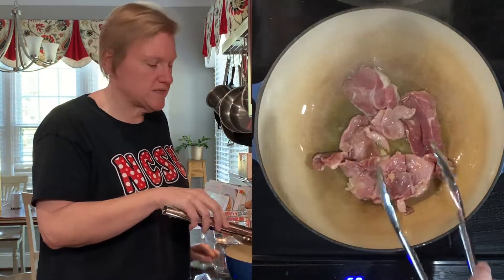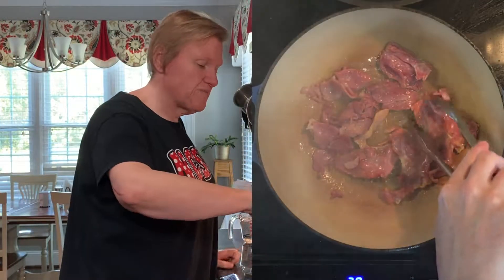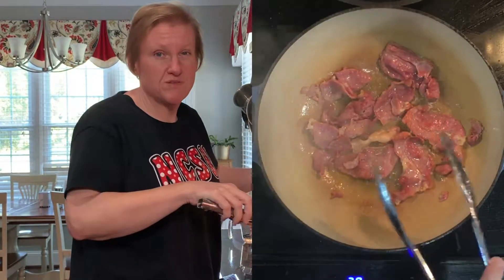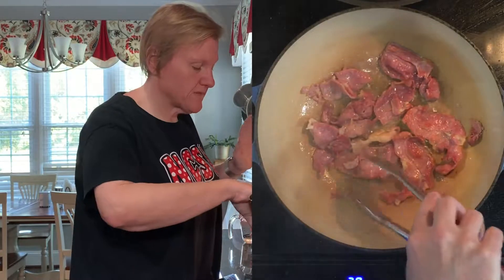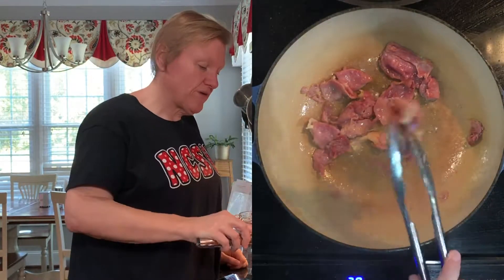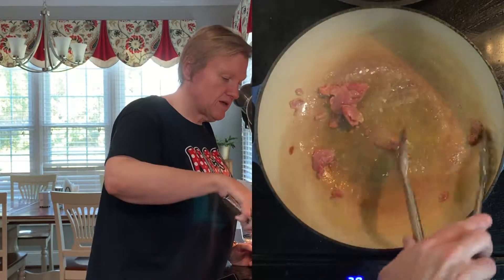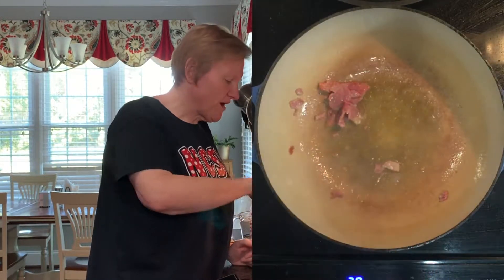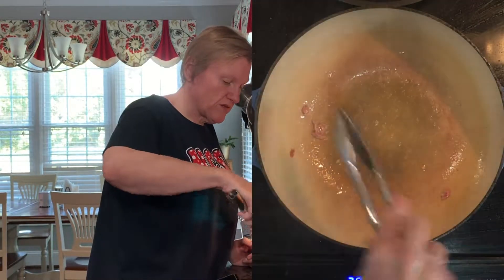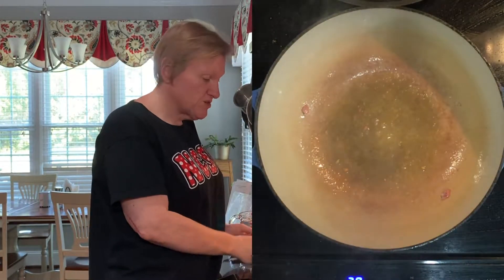We have olive oil in a pan big enough to hold all of the ingredients. I've moved it around a little bit too much in the beginning just to get it separated — you wouldn't have that problem if you used the big piece of country ham. I'm going to take it out now and just reserve it because it's coming back in, but it's got a little bit of brown on it, a little bit of flavor.